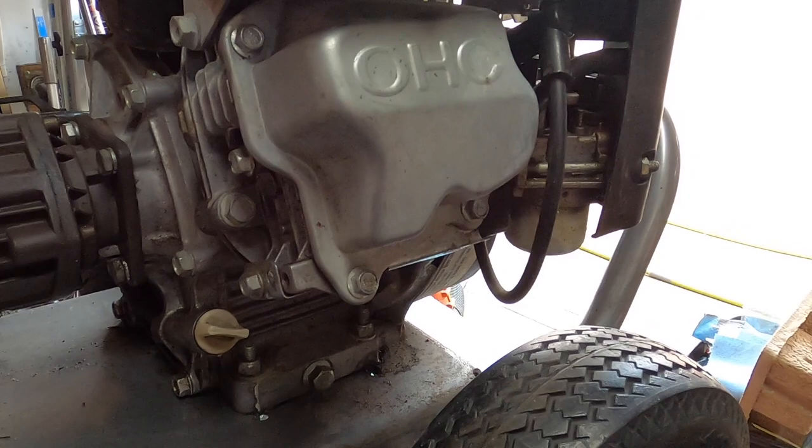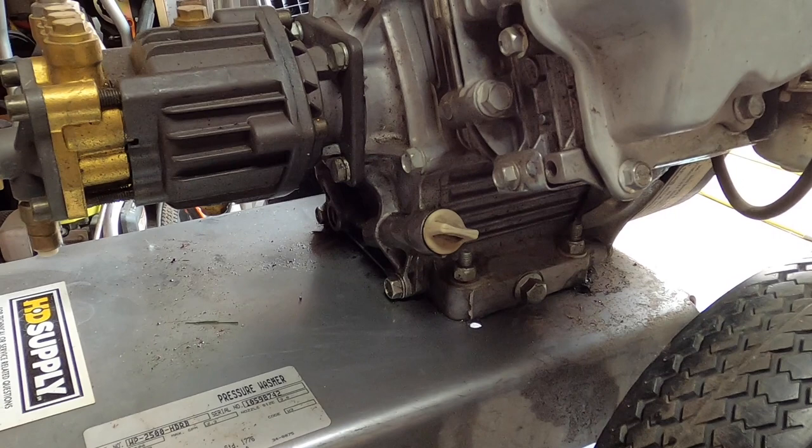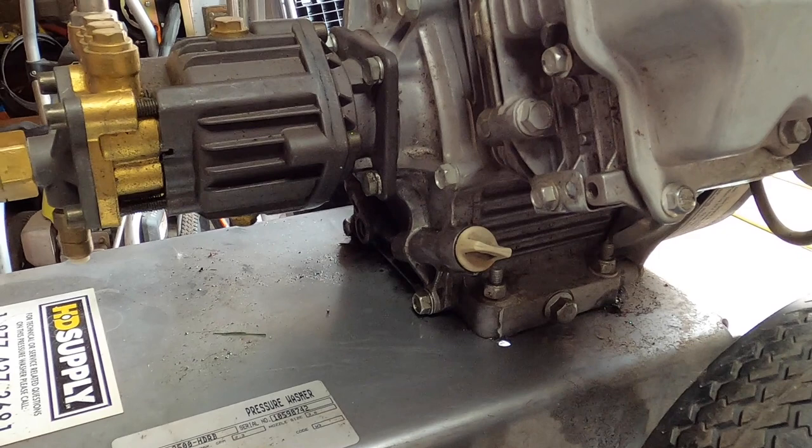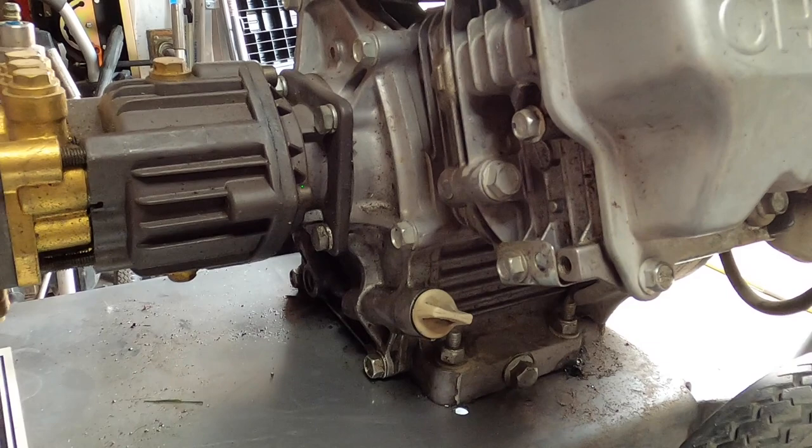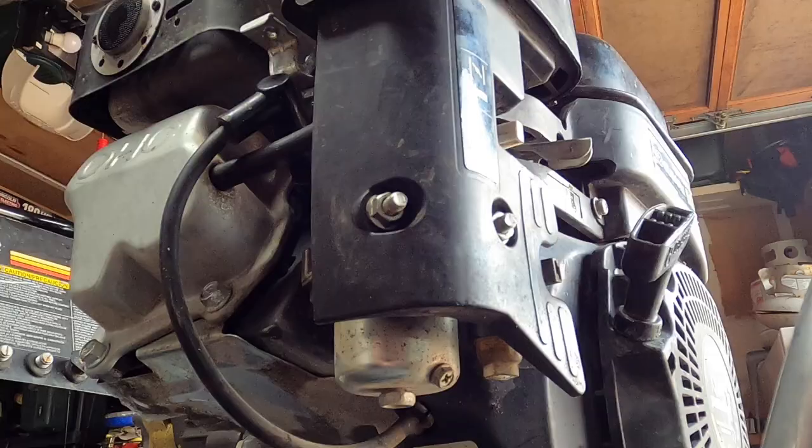Now, a couple of things we're going to do: we're going to clean the carb. However, something important to note — it is imperative you change the oil. I don't care if it was changed yesterday. There's gasoline in there. Do not use it. It's not going to lubricate the same way, you're going to ruin your engine, and it could be dangerous. Now that we have that out of the way, let's go ahead and get this carb cleaned.